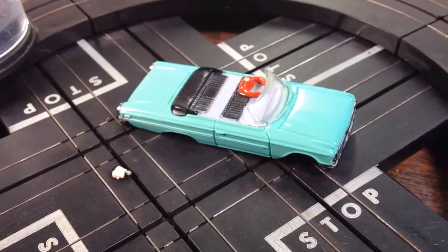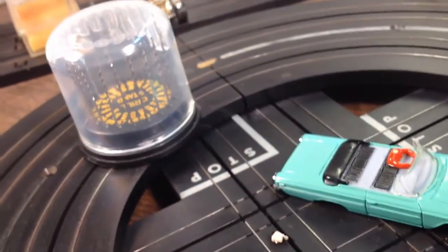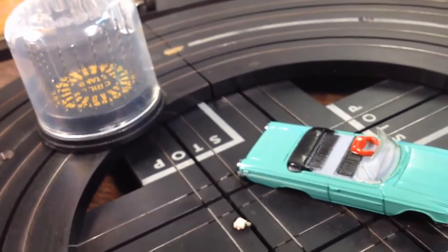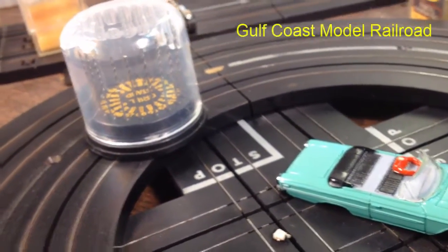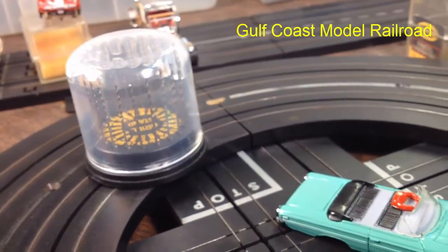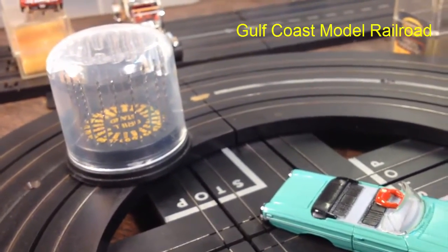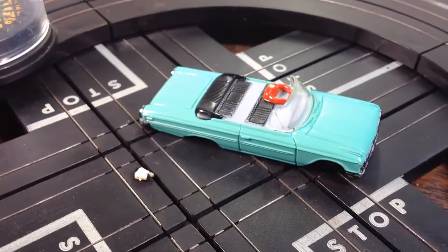Just getting situated — got the head down there and the car body right there. I've got my small drill bits out and I'm looking for my hand drill. I've mentioned these guys so many times because they are awesome: Gulf Coast Model Railroading. You can get supplies like these miniature drills and things like that, and they ship anywhere. Those guys are really, really good.